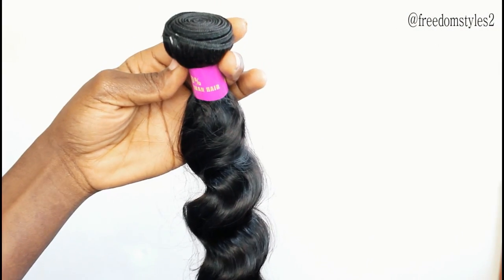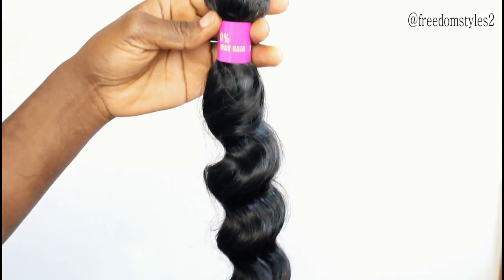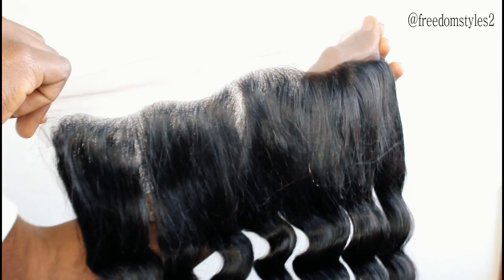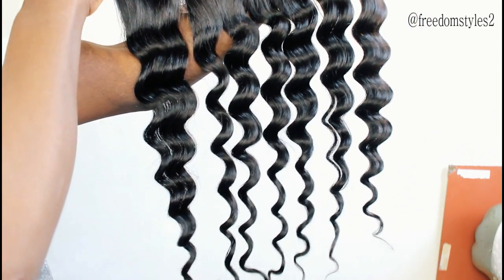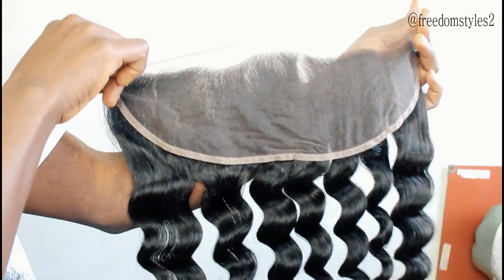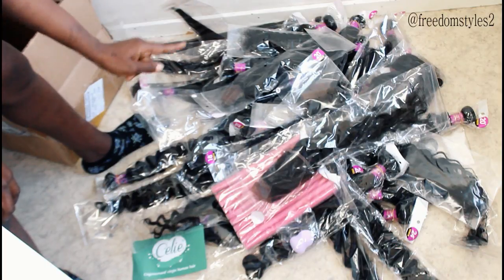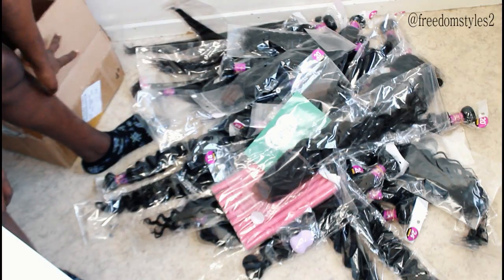This one is their 24 inches. I don't know all the textures — whether they are Brazilian — but I will try and check if they are mixed with Brazilian, Malaysian, Indian, or Peruvian. I will put links to all the textures in the description box below. The link to the store will also be in the description box, along with their WhatsApp number.